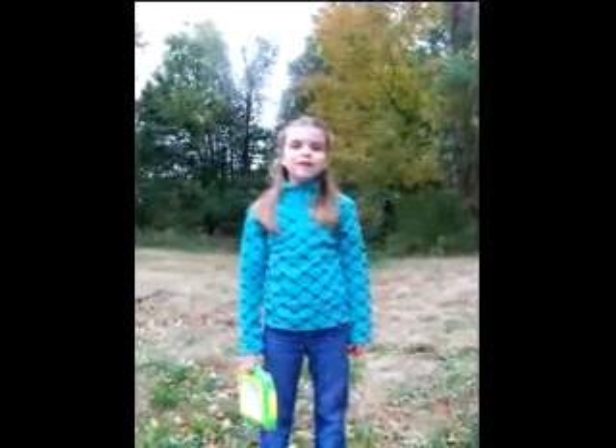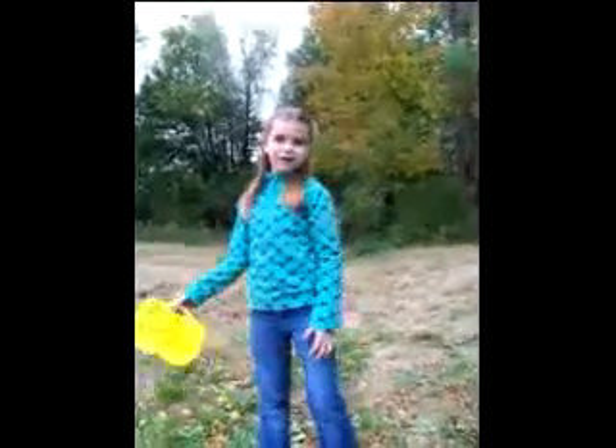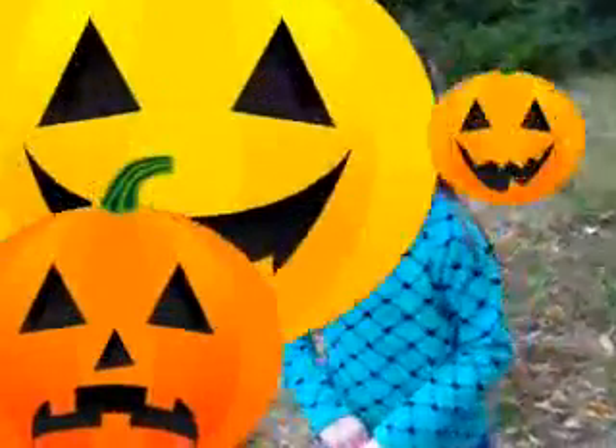Hey! Today we're going to make a craft that's just using sticks, hot glue gun, and candy corn. So let's get started. First thing we've got to do is find some sticks. So let's get stick hunting.